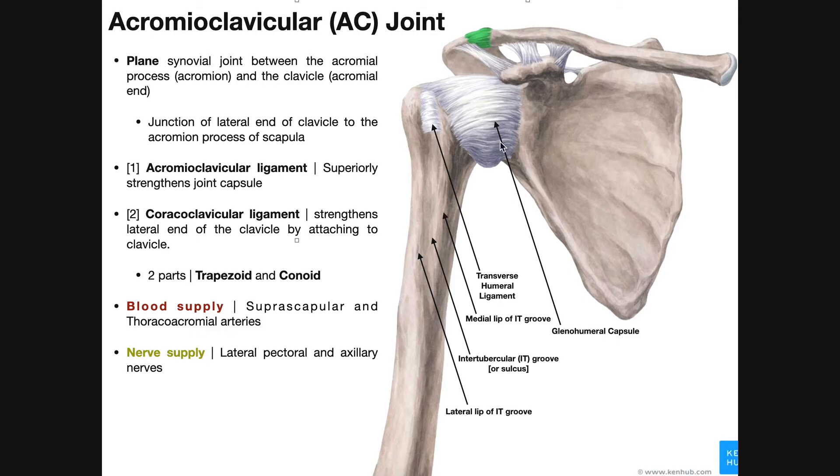Right here is the glenohumeral joint, and this fibrous tissue is the glenohumeral joint capsule or shoulder joint capsule — we'll cover that in a future video. This is the transverse humeral ligament, which spans between the greater tubercle of the humerus and the lesser tubercle, going right over the intertubercular groove. The tendon of the long head of biceps brachii goes underneath this ligament and curves around to attach on the superior aspect of the glenoid fossa.